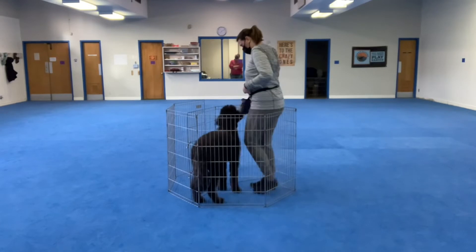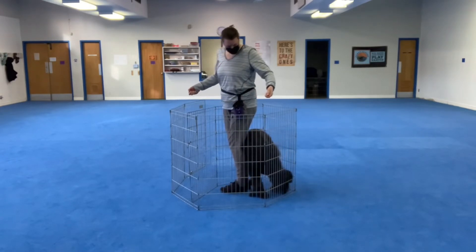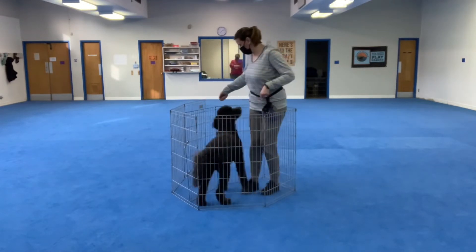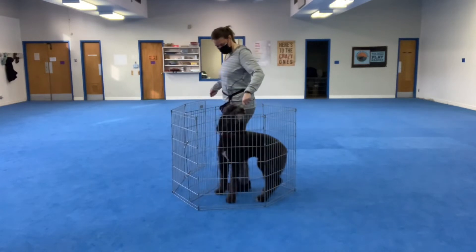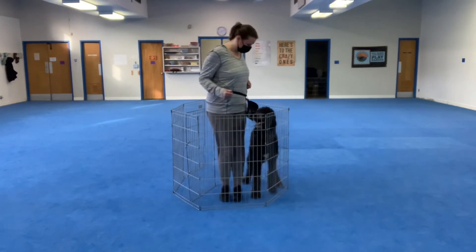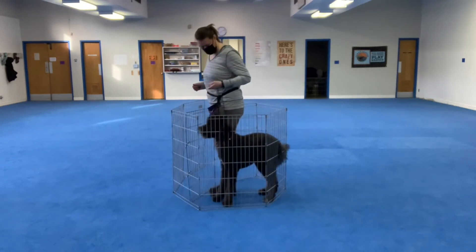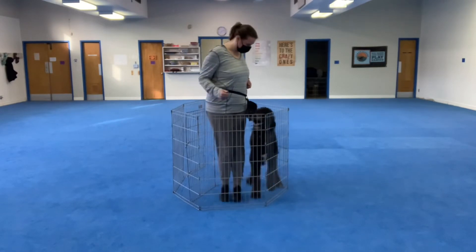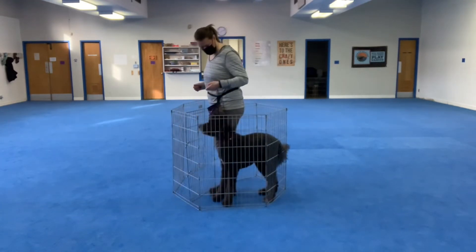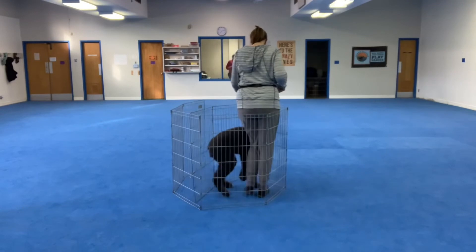When doing this with Hugo he actually had almost too strong of a heel position where he was sure he was not supposed to back around Cynthia. So I simply got her to put a lure in there a couple of times to encourage him to go back behind her. If you do lure, get this out immediately — I would only do it two or three times just to help them understand they can actually move behind you. Cynthia is also doing a trick that helps with dogs who have a strong heel position: when he takes just a little step back, she turns in the opposite direction so she's actually facing him, and because he has a strong heel position he automatically adjusts himself into heel position, and then she can reward him for backing up.